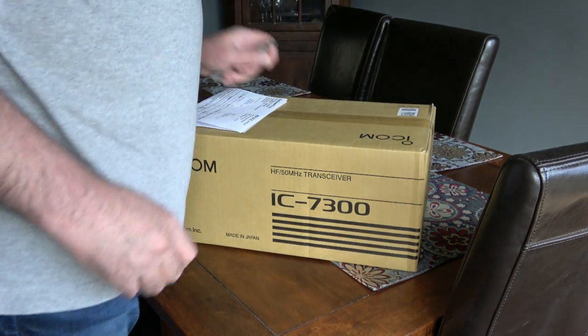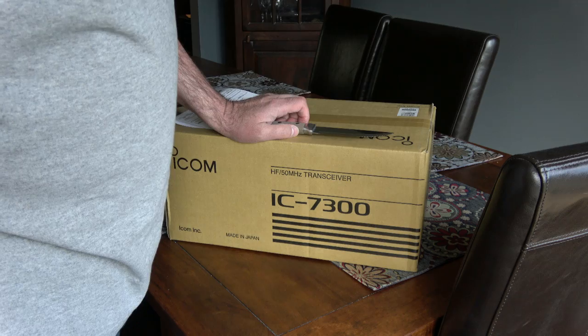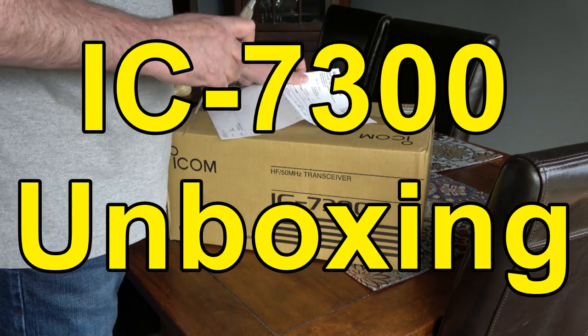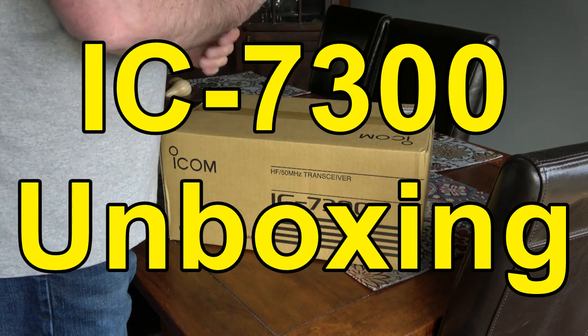Hey guys, how's it going? New unboxing video for you today. This is the Icom 7300 I just purchased and brought home. So let's have a look.